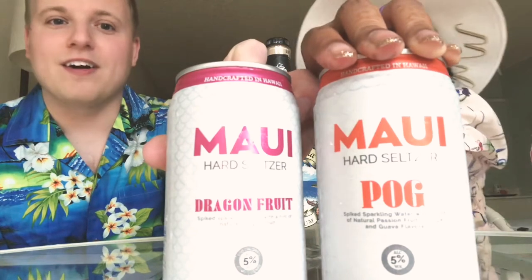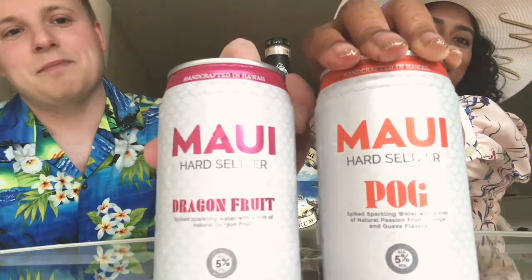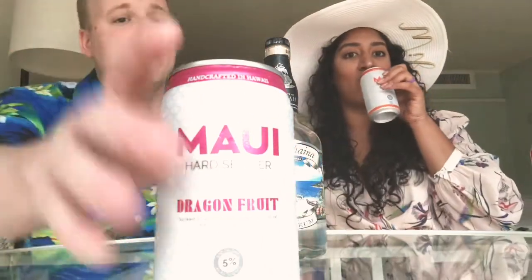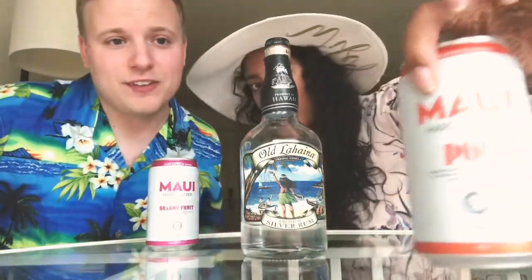Starting with the Maui Hard Seltzer — so if you're a truly person, this is the same thing — but with Maui based dragon fruit, or the very famous one that we're sipping on, the Pog: passion fruit, orange, and guava.